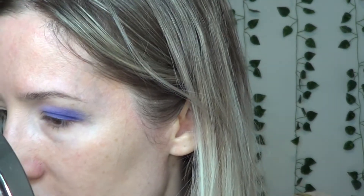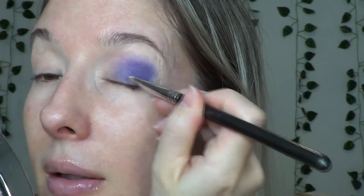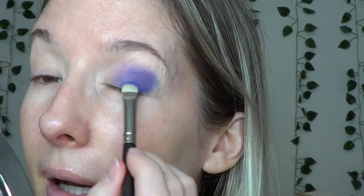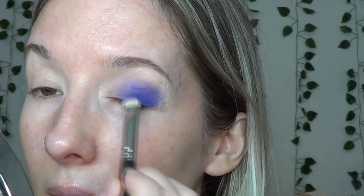I'm going to take this flat brush here, clean it off first, then take some more of that Magic and just pack it down near the lash line to cover that area up. And I'm going to take it more on the lid, packing the color on this time, and blending some onto the eyelid — but I'm going to cover it with Act, so not too much.